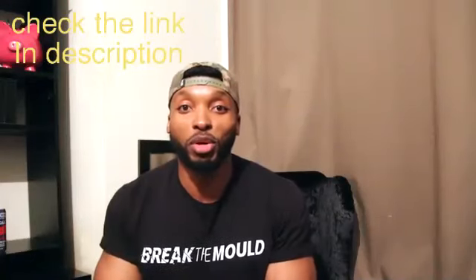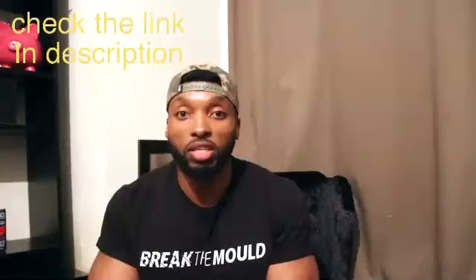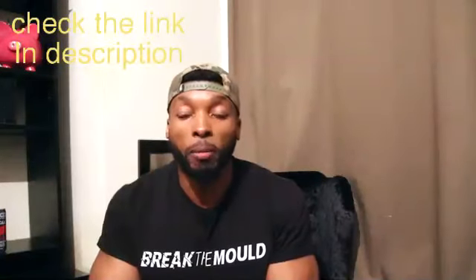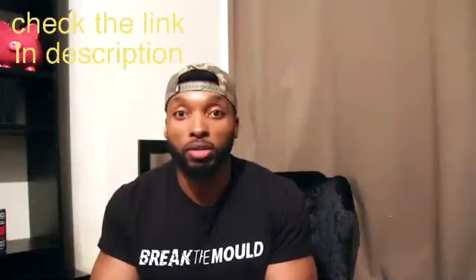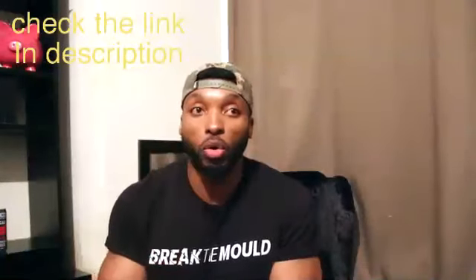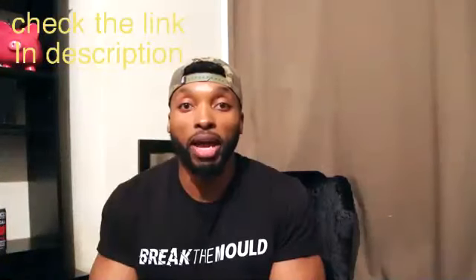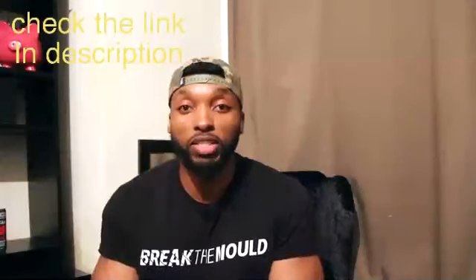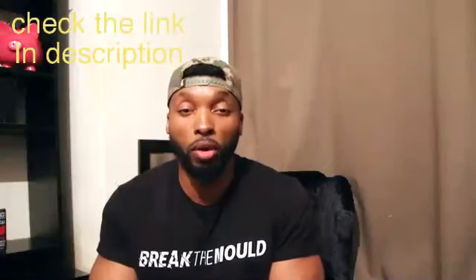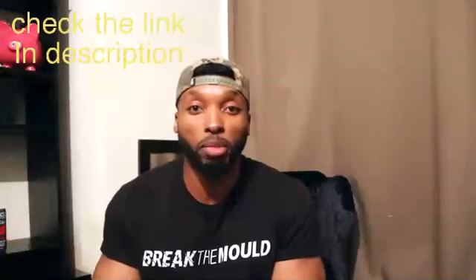Hey guys, welcome back to my channel, hope you're good. Just back from the gym, did some mobility and cardio. Today's video we are talking about my favorite ab workouts - my go-to core training. My core workout always rotates, so the exercises I'm going to show you in the video are staples that I always have, but I try to change it and mix it up.